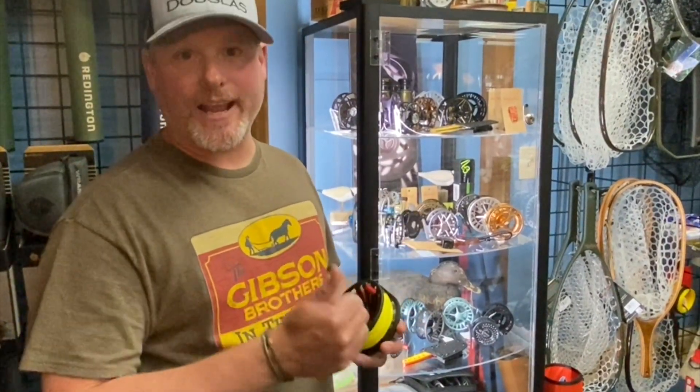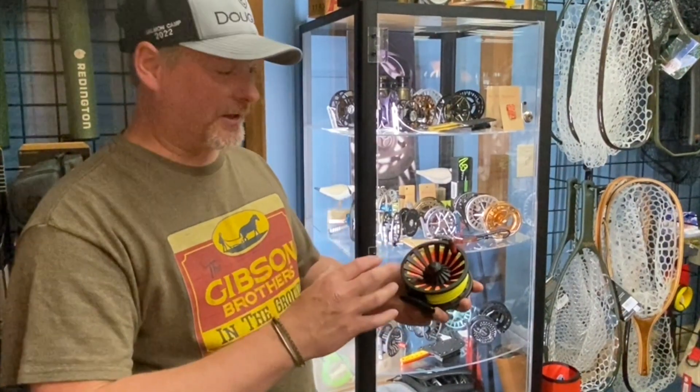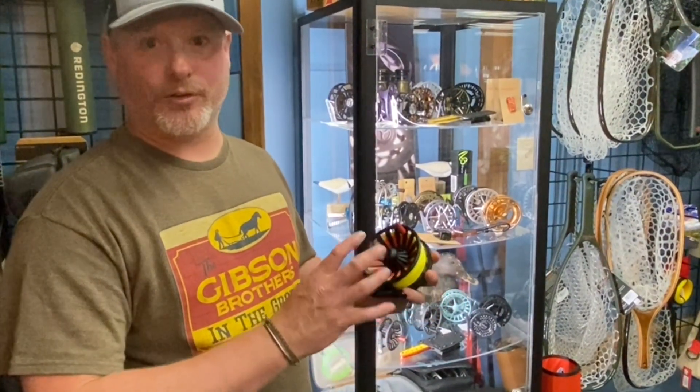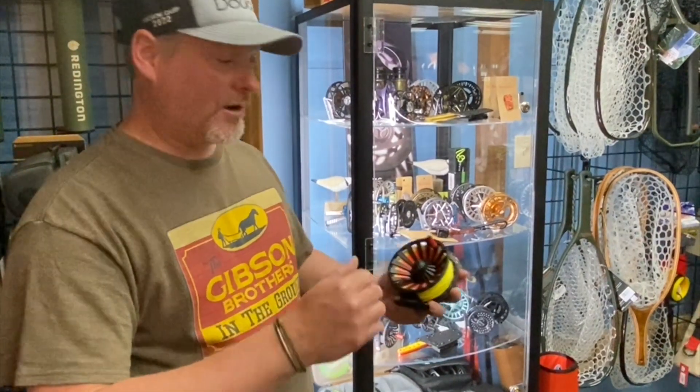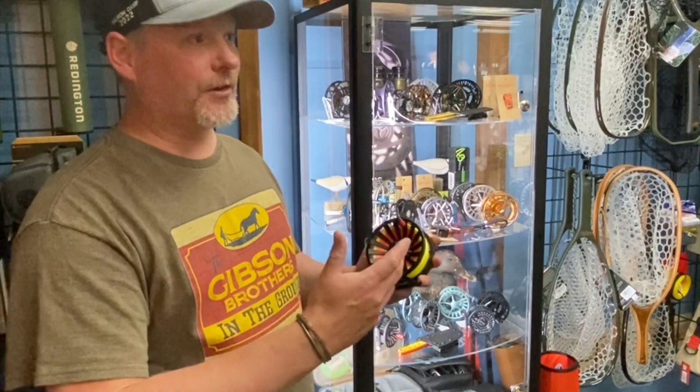When it comes to rod and reel setup, we're looking for something in that seven, eight, or nine weight. This reel is going to be my pick right now — this is a Redington Behemoth. It's really stout, not crazy money. We're going to look for 30-pound backing, 200 yards at least, and then a really good quality, strong line to accompany that.